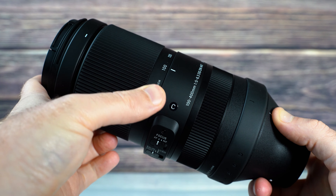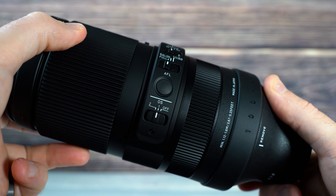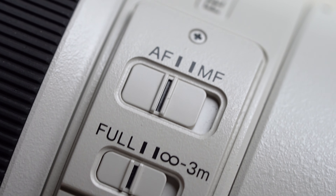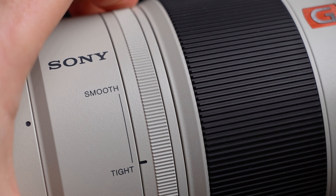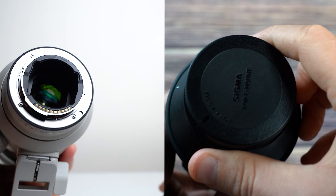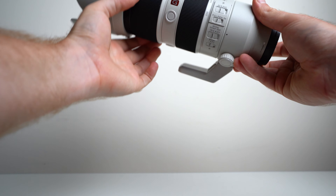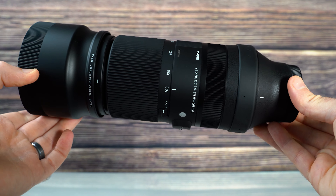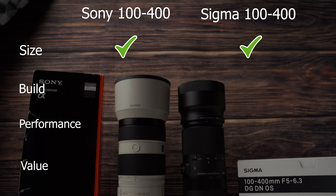The Sigma has a zoom lock switch, an automatic/manual focus switch, a zoom limiting switch, a single autofocus hold button, and a mode selector switch for image stabilization. The Sony has three customizable focus hold buttons, as well as the same typical switches, but no zoom lock switch — instead it relies on a customizable dial to fine-tune zoom resistance. Both have proprietary coatings for ghosting and flare reduction, and a metal mount with a rubber gasket for weather sealing. Overall, the G Master is just a step above in materials and feel, and wins the build category.